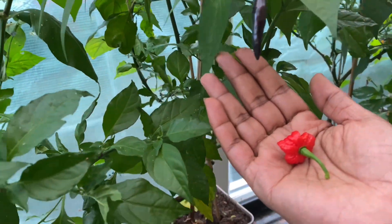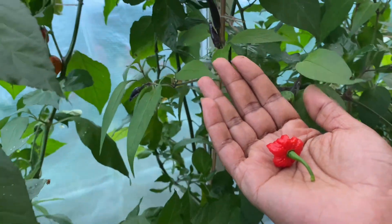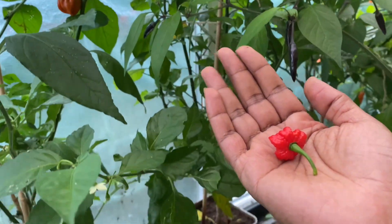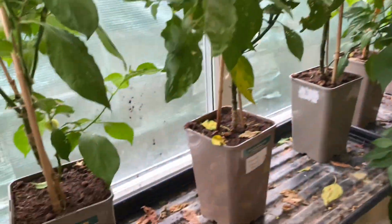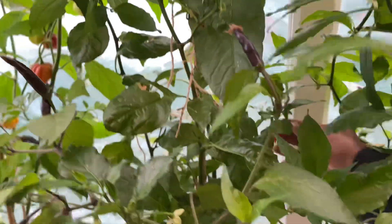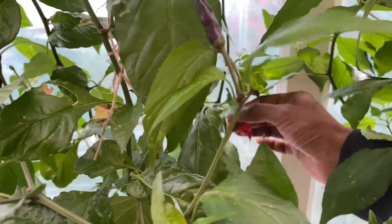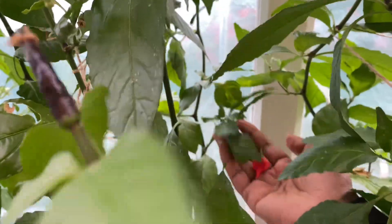If I get enough seeds of these I might be giving them away in a competition and also flogging a few. So listen out and keep an eye on my YouTube and TikTok videos. Okay, anything else? Mashallah — here we go, look at this, another beauty.